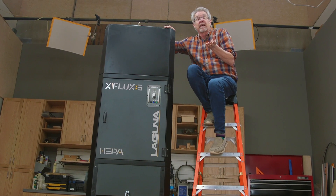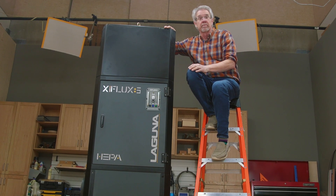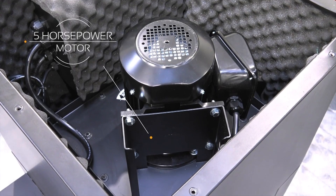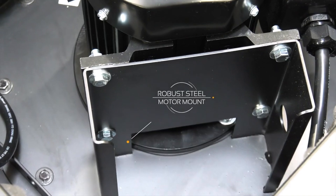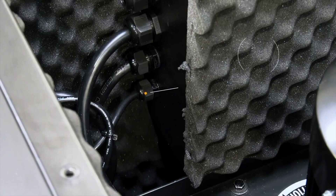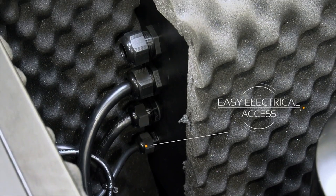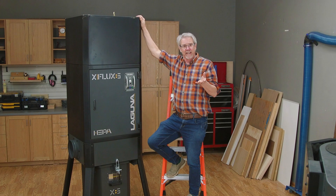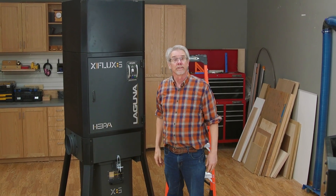As you can see, the X-Flux 5 stands tall, both literally and in terms of the top of the line features. That is a robust power plant, and inside here is the motor mounted on a super sturdy steel bracket. An important touch is the acoustical foam that lines this cavity, making the operation quieter. In fact, it seems like every time there was a design question regarding this new machine, their answer was: super size it.